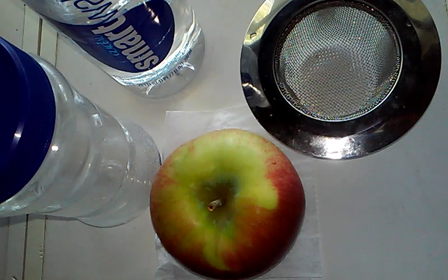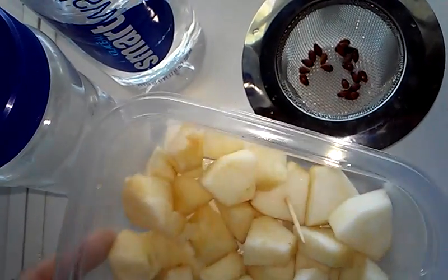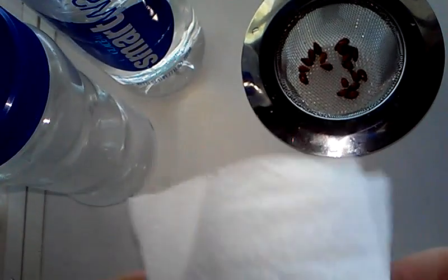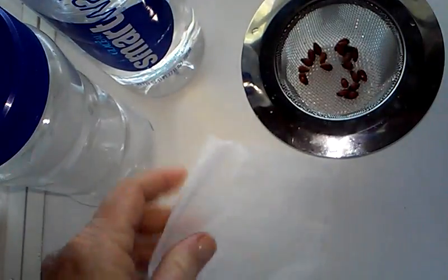I'm going to pause it while I cut up my apple. The apple is all cut up and yummy. I forgot to tell you, you need toilet paper too, or paper towels, or whatever — some kind of tissue.